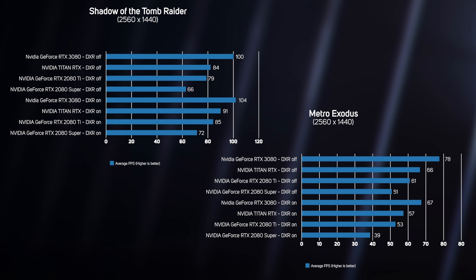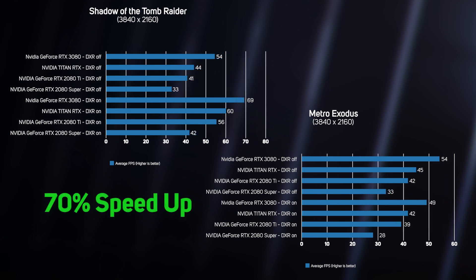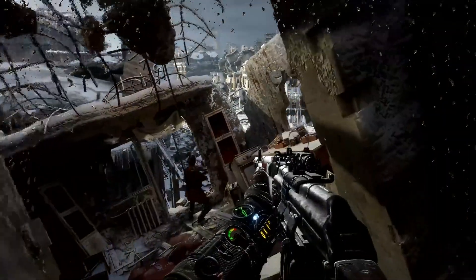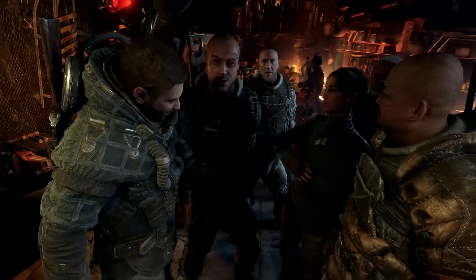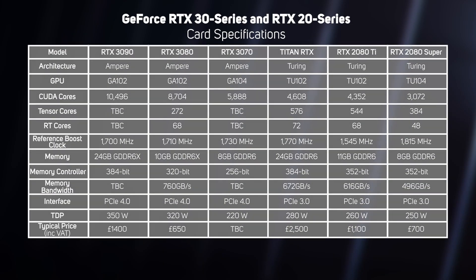We recorded silky smooth frame rates at 1440p and even 4K with the RTX 3080, with an astounding 70% speedup compared to the RTX 2080 Super. With the RTX 3080, you can really get the best of both worlds — eye candy and smooth frame rates. DLSS really seems to come of age now. Early implementations produced noticeably inferior image quality to traditional rendering, but the latest version is practically indistinguishable from traditional post-processing techniques, whilst providing a significant performance boost. What's more, the RTX 3080 is priced more or less the same as its direct predecessor, the RTX 2080 Super. For owners of GTX 10 Series cards in particular, the RTX 3080 is a fantastic upgrade and really great value for money.